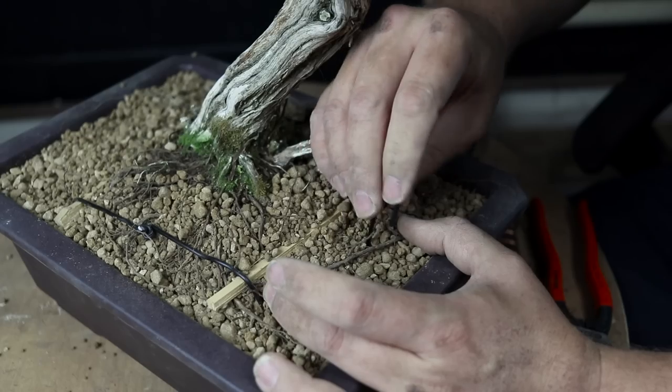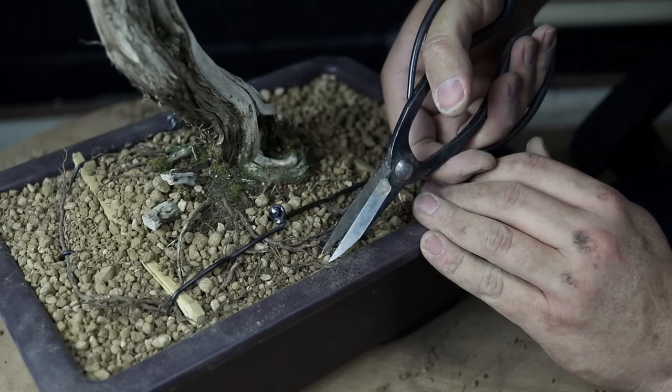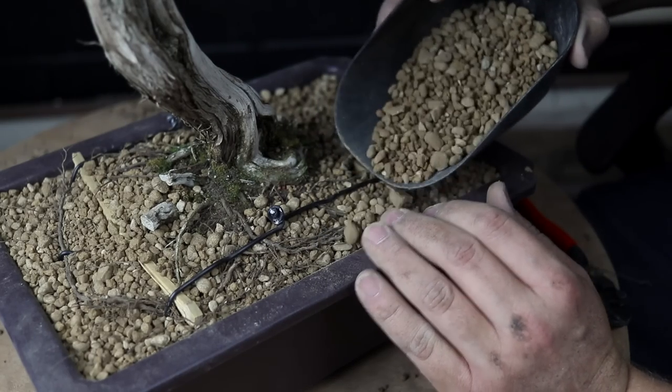To complete the repot I pin down any stray roots with a piece of wire and water the tree to hydrate the soil and wash out the unwanted dust.